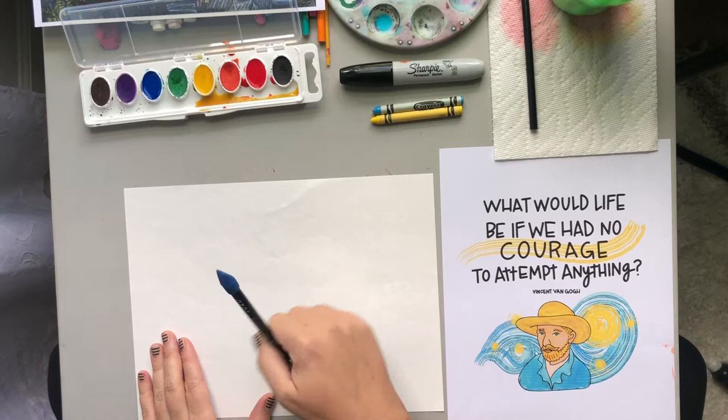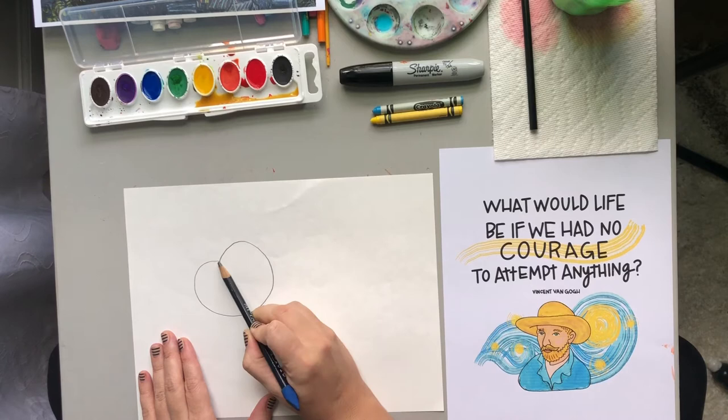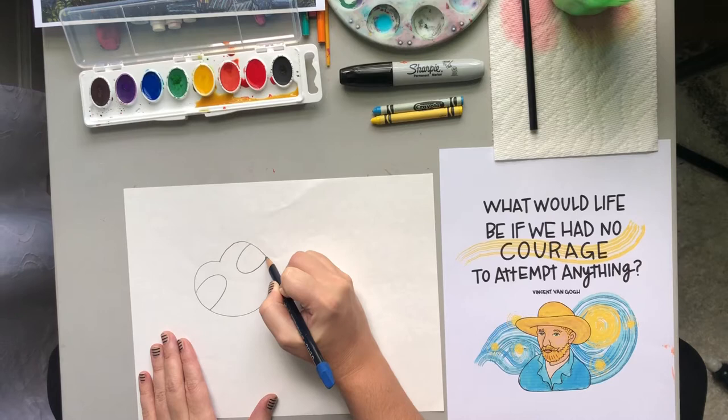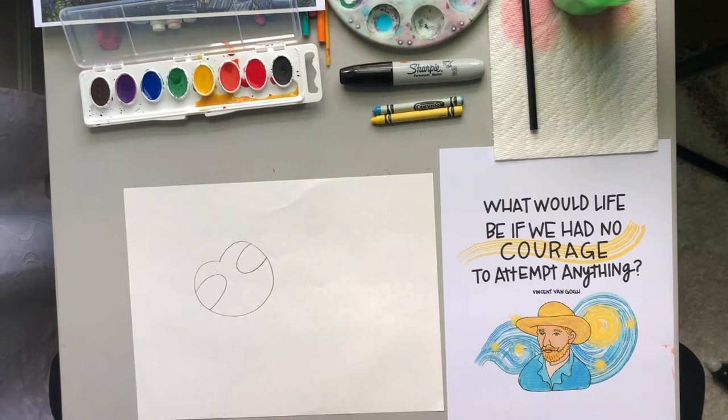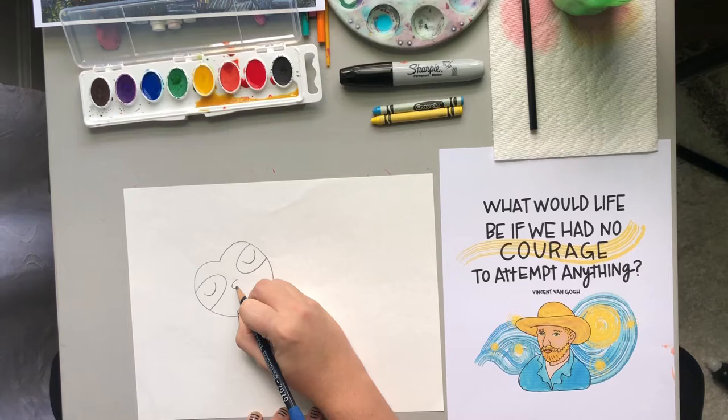I'm going to start with the face. For the face of my sloth, I'm actually going to make almost like a heart, so it kind of has a little dent in the top. Then I'm going to make two curvy lines — those are for the darker places for the eyes of my sloth. I'm going to do his eyes closed. I'm going to make a little oval for his nose.